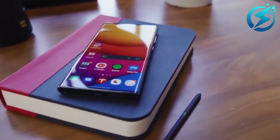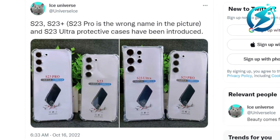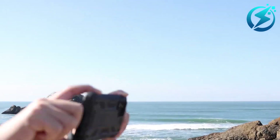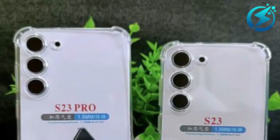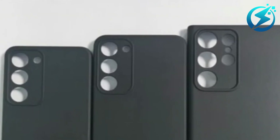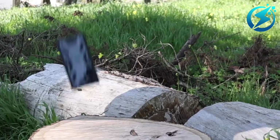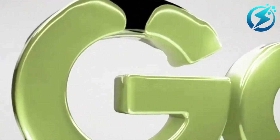We know this because we saw the case file provided on Twitter by leaker Ice Universe. According to his tweet, S23, S23 Plus, and S23 Ultra protective cases have been introduced. The compatible cases for the Samsung S23 Ultra have yet to be announced. It was also found that the S22 design is indistinguishable from the S23 design, based on the available samples. A closer examination of the lenses might result in a shorter frame around the eyes. The leaks seem to be knockoff Samsung Galaxy S22 cases — Samsung's logo or other telltale features would verify their authenticity, yet they seem familiar.